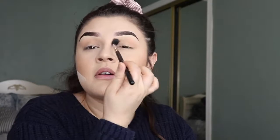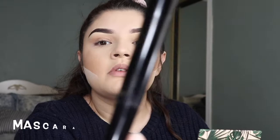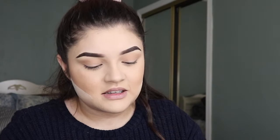Then I'm gonna finish it off with mascara, but I'm only putting mascara on my top lashes first. I'm gonna curl them and then grab the L'Oreal Carbon Black Telescopic mascara.